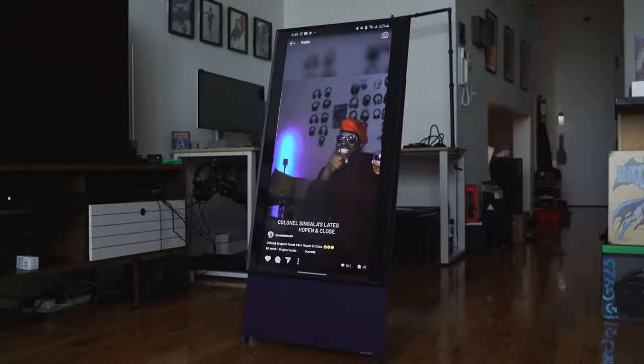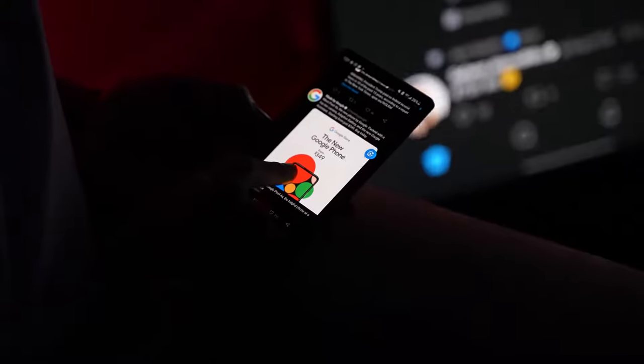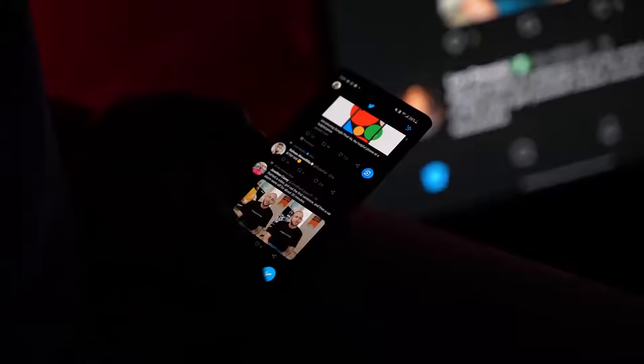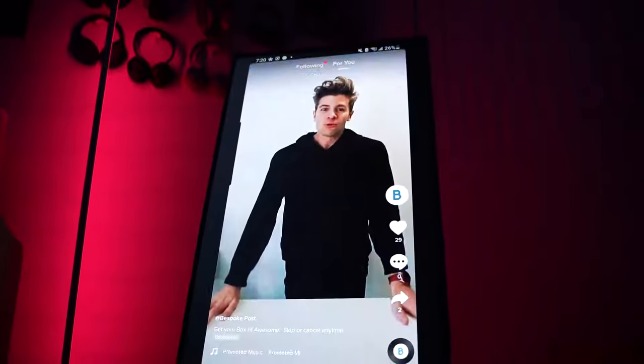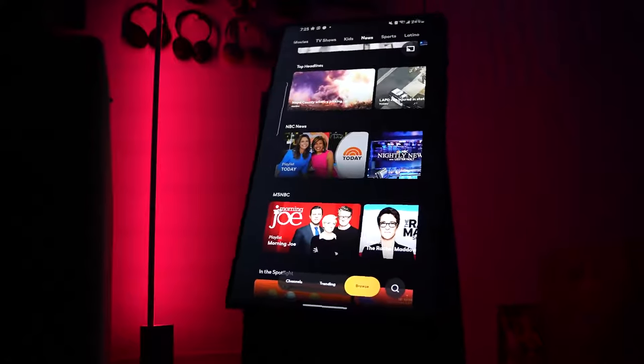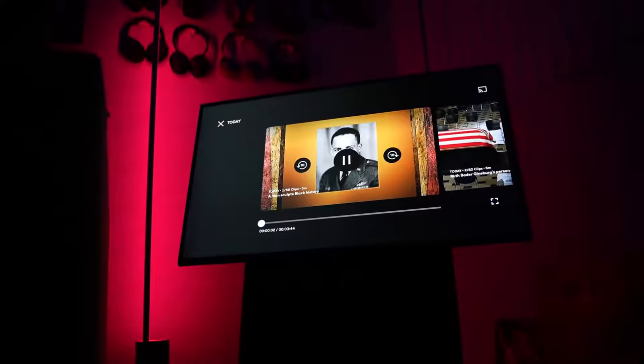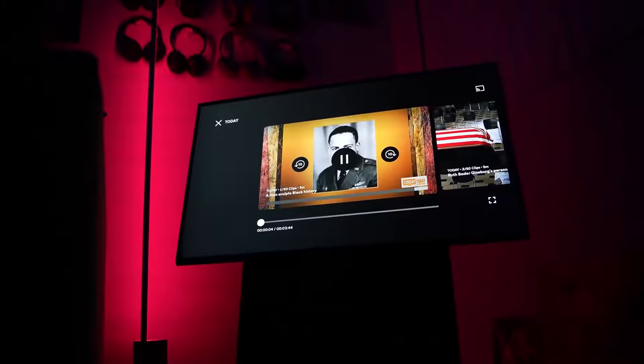I think it's the ability to connect with your smartphone — that's what Samsung has pushed. The idea is that you can mirror your phone to this device and go through different applications. So if you're watching a lot of TikTok, this makes a lot of sense. You can go through your Twitter feed, and once you mirror your smartphone, if you rotate your phone, it rotates the TV. If you're on Twitter and there's a landscape video, you rotate the TV that way and watch it.